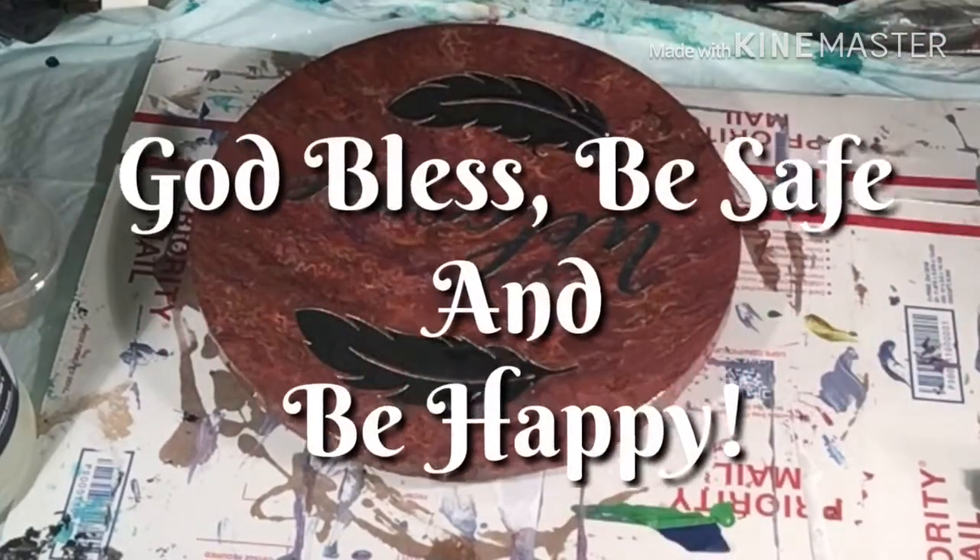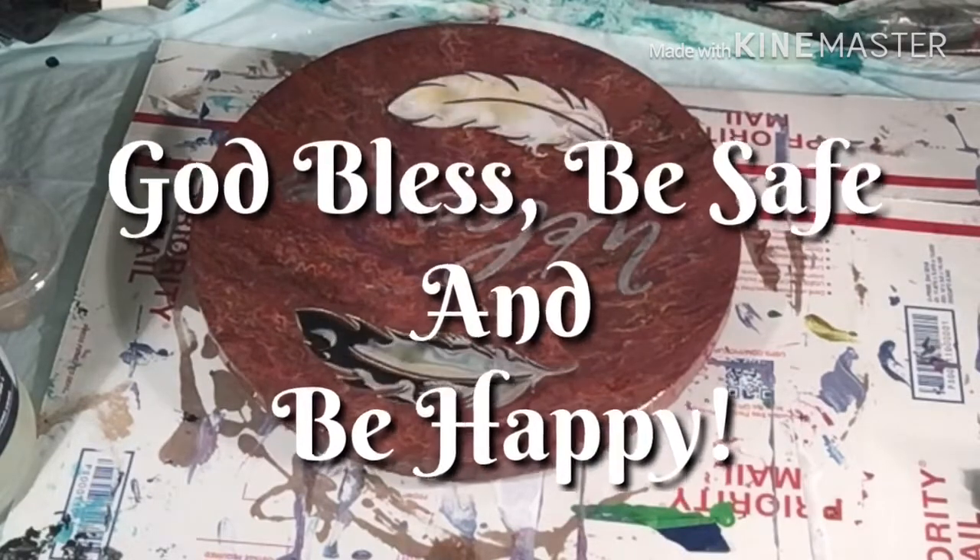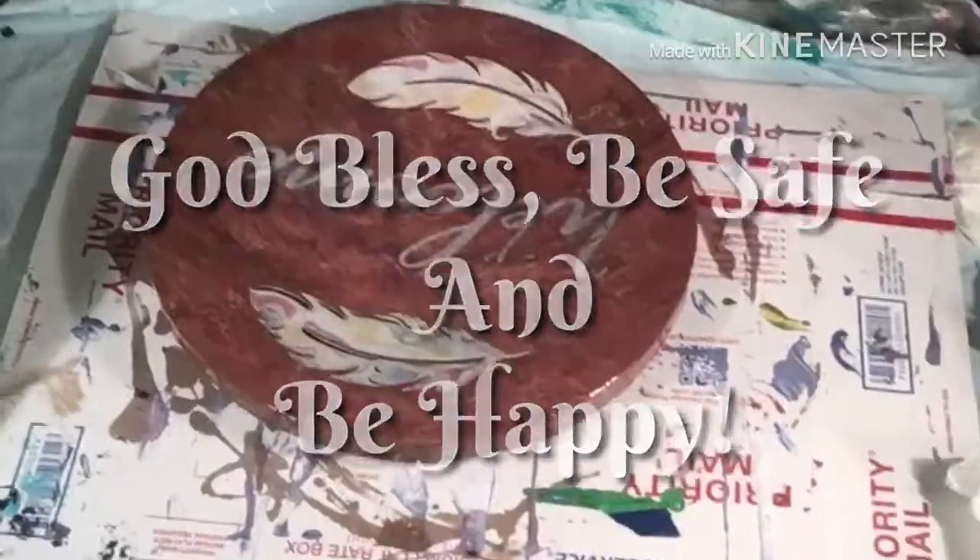Looks beautiful, really. Let me grab a picture of it. Thank you for joining me. God bless, be safe and be happy. Bye bye.